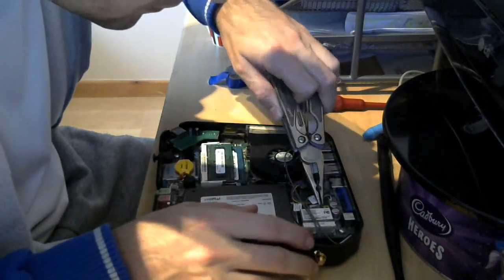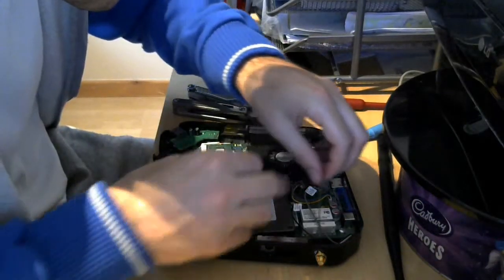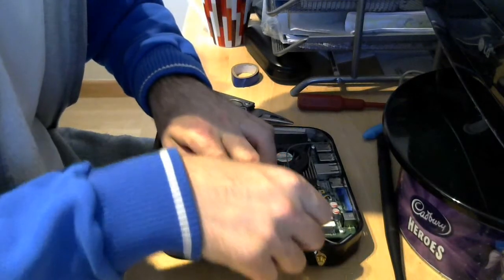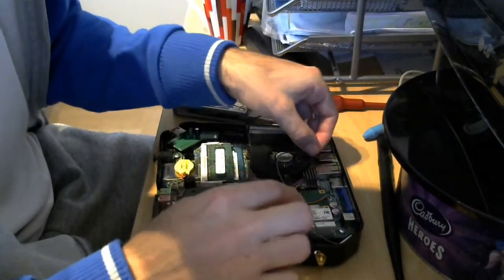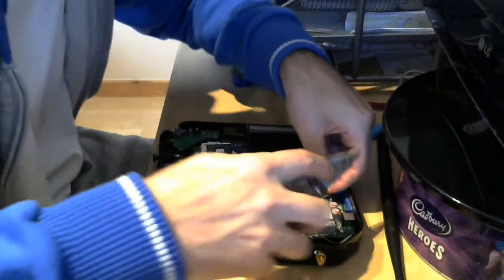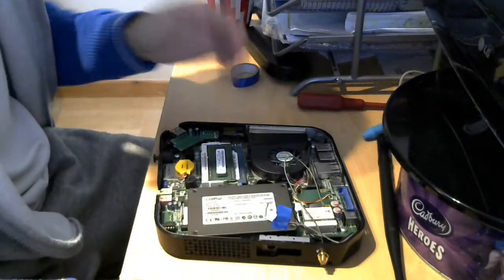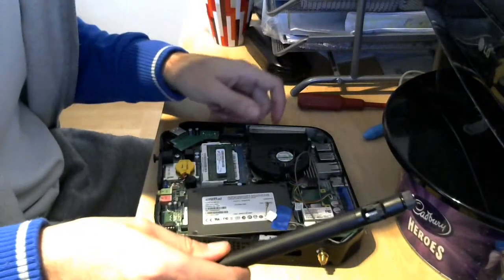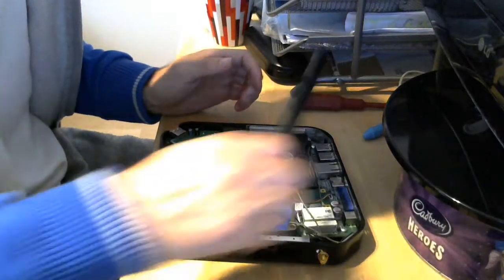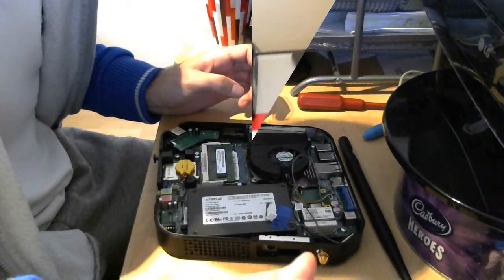Just take the old antenna off and tape it somewhere safe — let's say to the side of the hard disk — and connect the new aerial. And that's it. All we need to do now is screw on the aerial, put back the cover, and then we're going to test the internet speed and see whether it makes a difference or not.